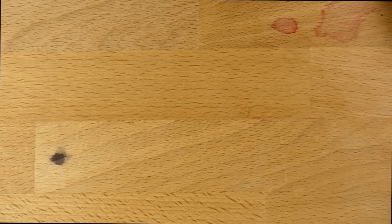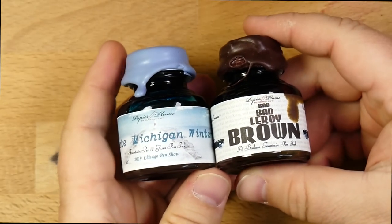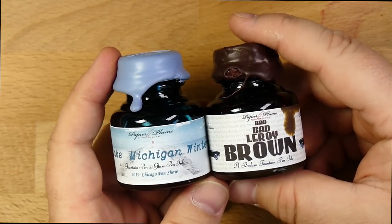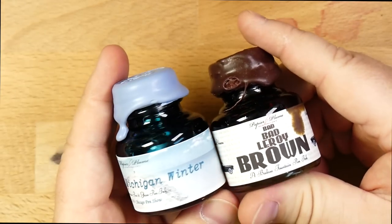Hello folks, and welcome to InkDependence.com. Today we're taking a look at these two inks. These are the inks for the Chicago Pen Show in 2019, which if you're watching this the day it comes out is probably about a week from now, maybe a little bit less.